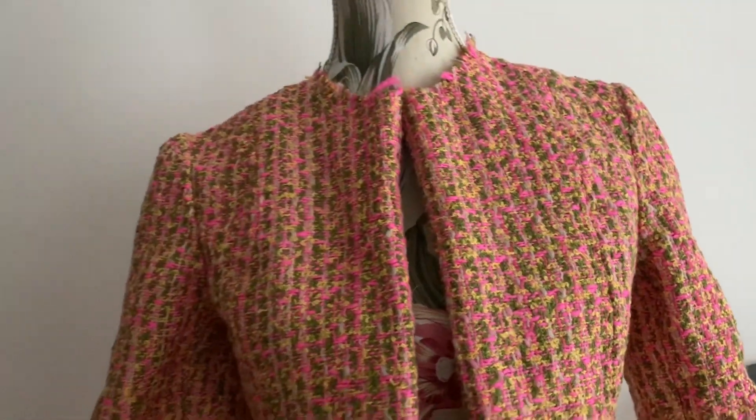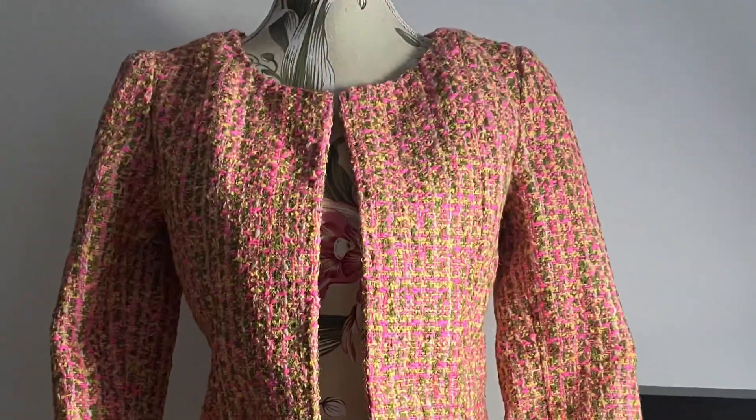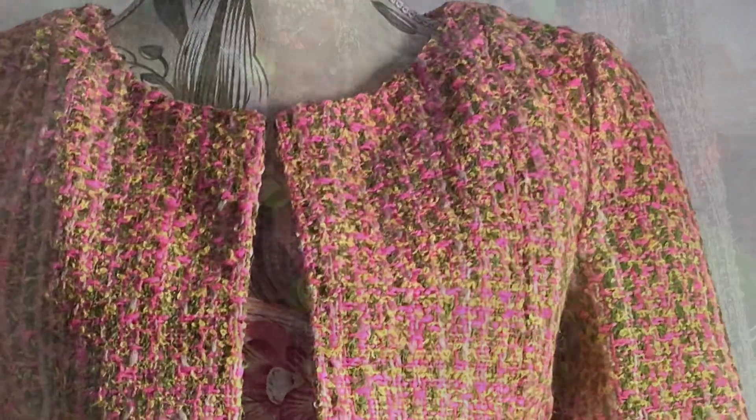Hello and welcome. In today's exciting episode, I make this Chanel-style tweed jacket out of a 1950s-looking wool tweed.